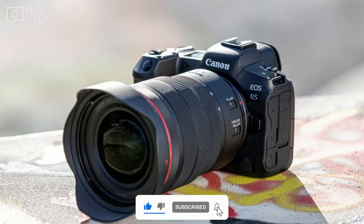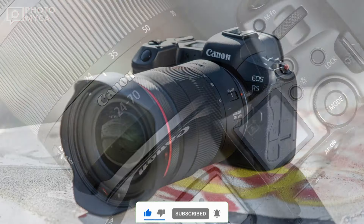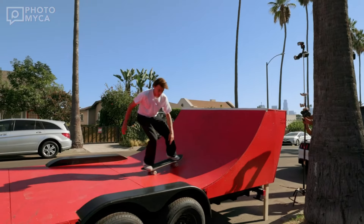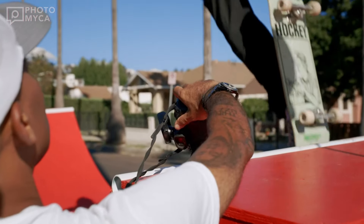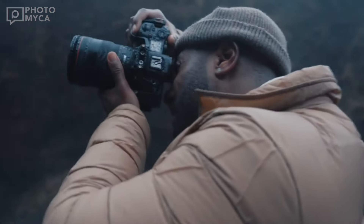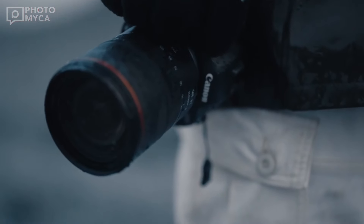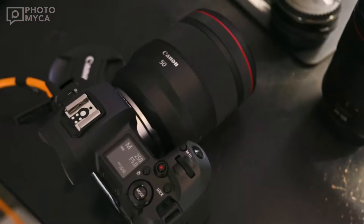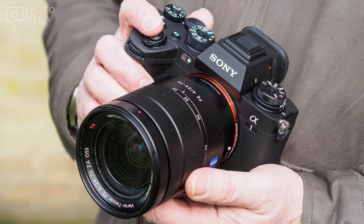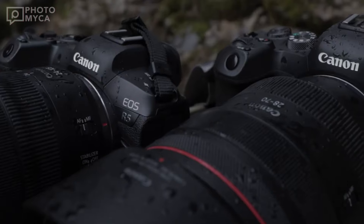The original R5 was undoubtedly a groundbreaking camera for wildlife photographers. The ability to autofocus animals and subjects so quickly was incredible and it was quickly adopted by many. But technology is evolving rapidly and the R5 is still a bit outdated compared to new flagships like the Nikon Z8 and Sony A1. So what can we expect from the R5 Mark II?